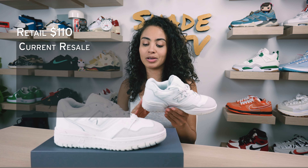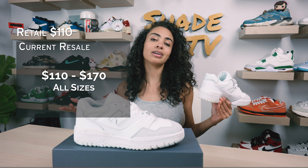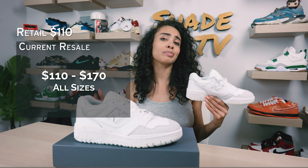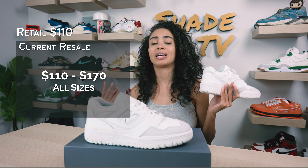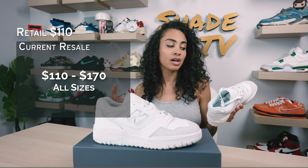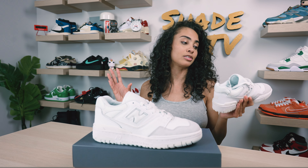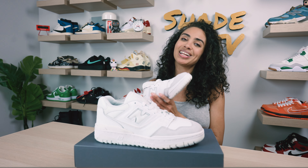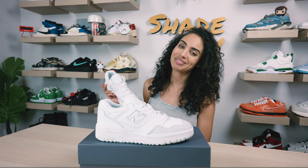Now let's conclude with how these are currently doing on the resale market. The retail price point for these is $110, and they are currently going between $110 to $170 on the resale market. If you're looking for something different than your typical standard white sneaker, this is pretty unique, especially when you have it in hand — it's not just a basic white sneaker and will go with so many things in your wardrobe. That is it for this unboxing and review. Thanks so much for tuning in. My name is Marissa Hill, this is Shade TV — we'll catch you on the next episode.